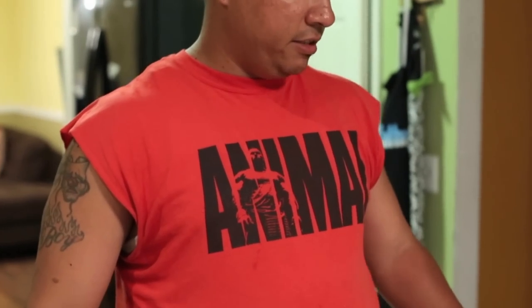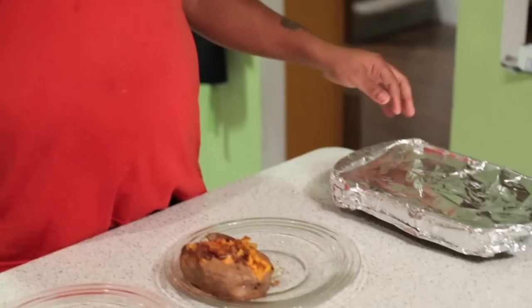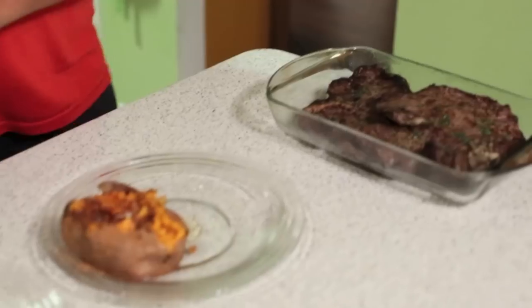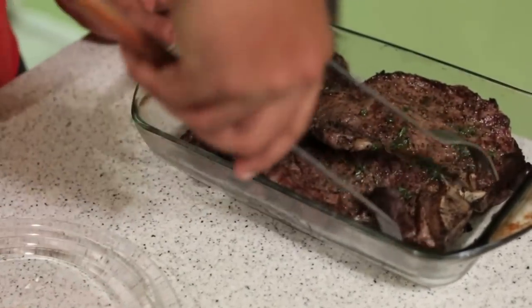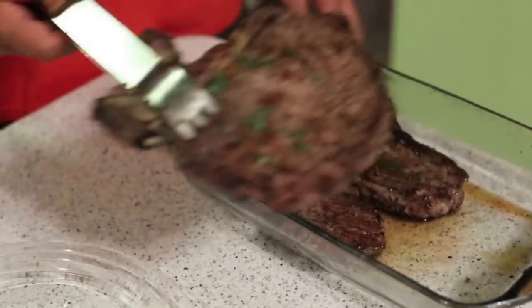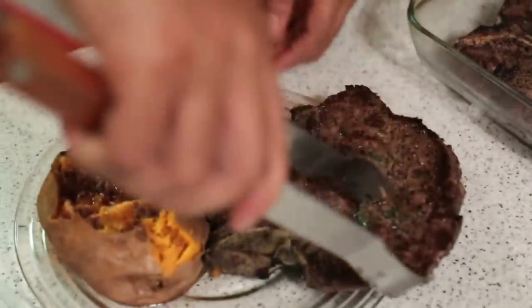Back inside. Been letting these sit for about 15 minutes — let them get more tenderized and let the muscles relax in the meat. I wrapped them loosely in foil. Now I'm gonna plate this up. Throwing that on daddy's plate right there.